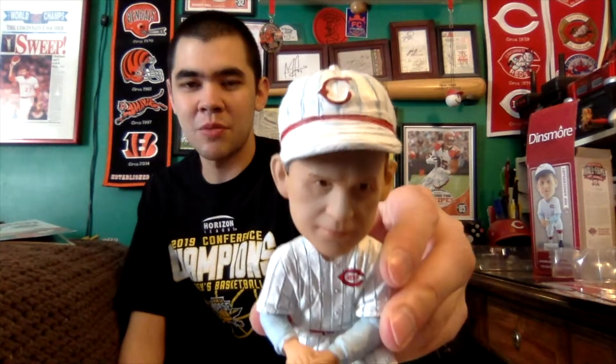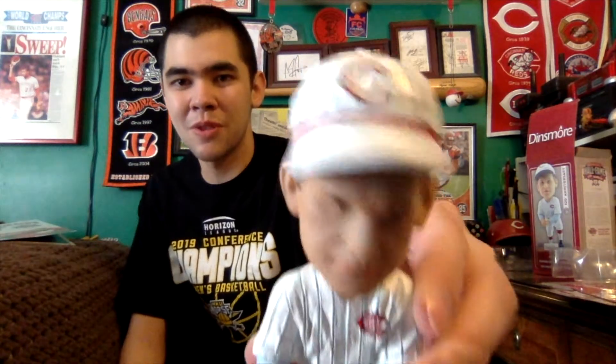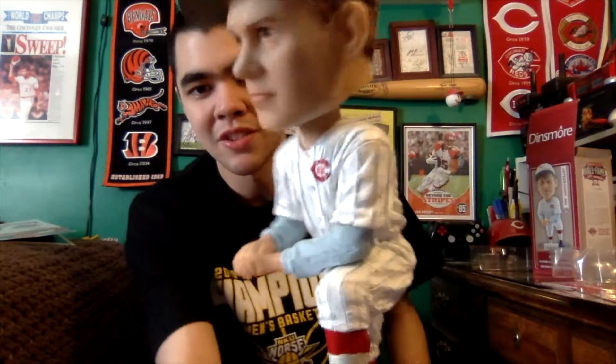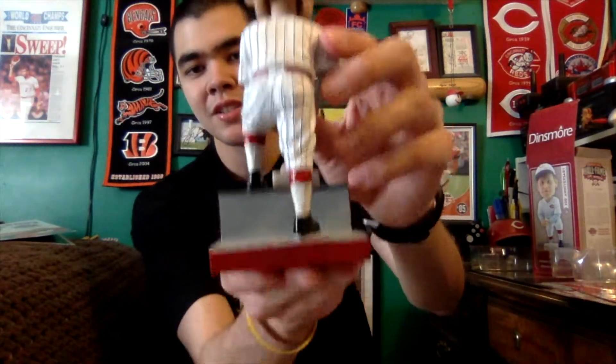Here is what the 1919 World Series manager looks like in bobblehead form — you can see the big base and how he's stepping up on it like a dugout step, with a Dinsmore sponsorship plaque. The 1919 uniform, the old C, the baby blue pinstripes on the hat and uniform as well as the sleeves — looks really good. The back is plain, and the bottom has the gold AGP bobble double sticker. They make great stuff and this one's no exception, so shout out to AGP for another really cool bobblehead.